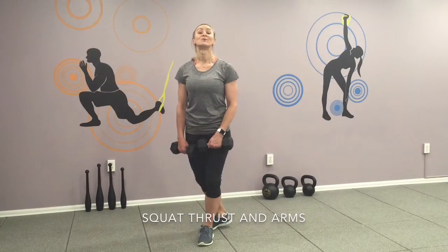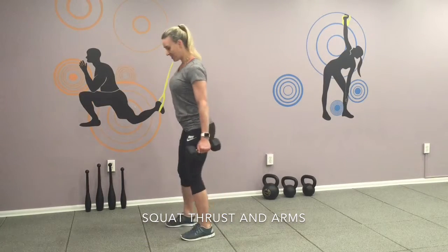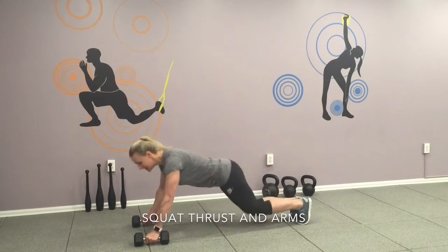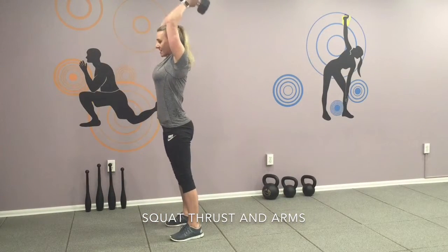Second exercise: squat thrust with dumbbells overhead. Ready, let's go! Squat, jump forward. Lift your arms overhead.